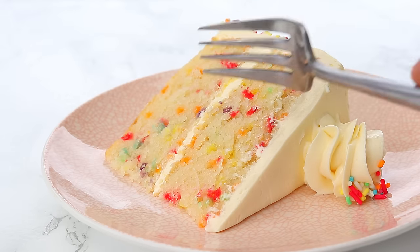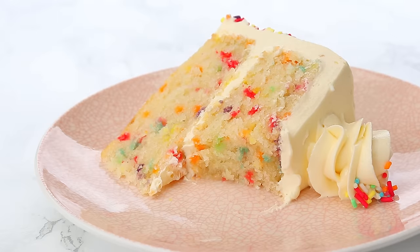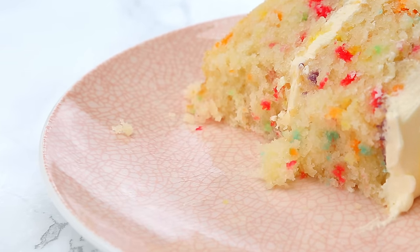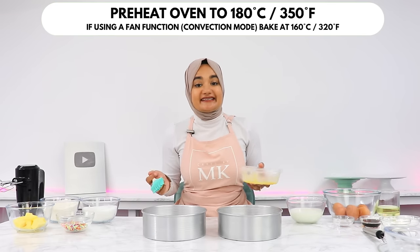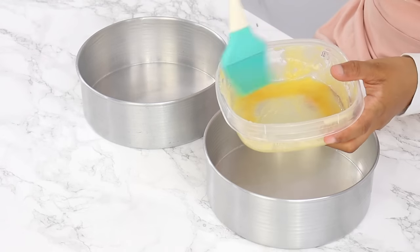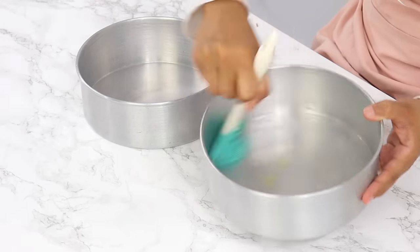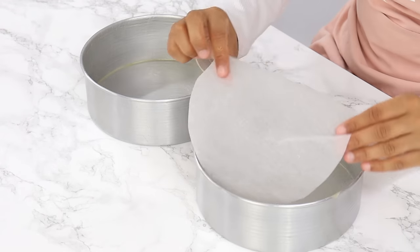Today we're going to be making one of the most velvety soft funfetti cakes — so moist with the most tender crumb and the perfect celebration cake. To start, preheat your oven to 180°C or 350°F and grease and line two eight-inch cake tins. I'm using my homemade cake release to grease the tins and then lining the bottoms with parchment paper.